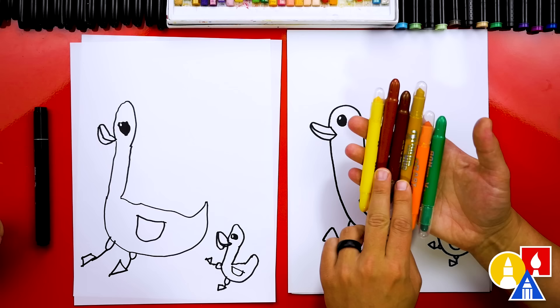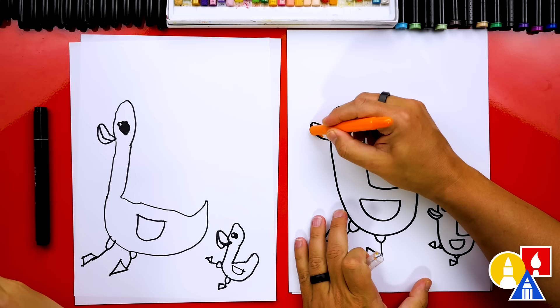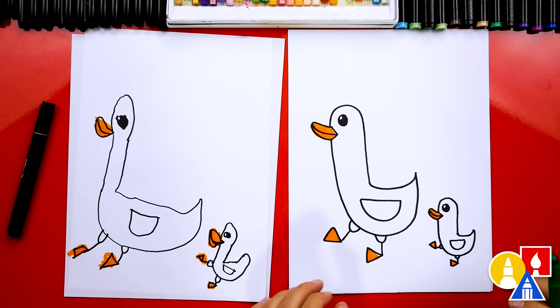Then I have three browns — dark brown, medium, and light brown — and also yellow. We're using yellow for the baby ducks. First, let's color our duck's beak with orange, solid. We could also color the baby's beak if we want to. And color in the feet — the little triangles. Don't forget the baby feet.